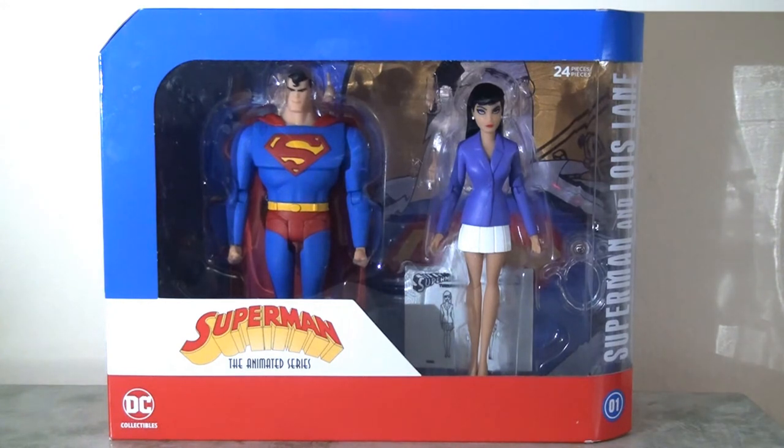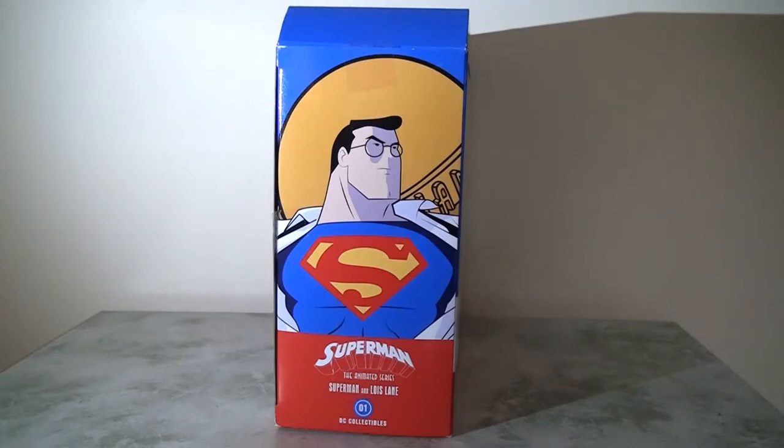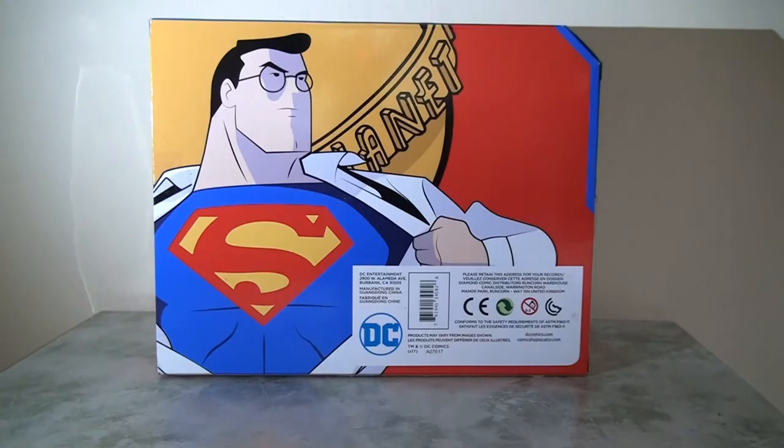Being able to put these characters next to my Batman the Animated Series figures is an absolute dream come true — it's fantastic to have them interact. Starting with the packaging for this deluxe set, it's pretty good. This is actually a step up from the Batman the Animated Series packaging because it's so much more colourful. It's not overly elaborate but it is vibrant and bright — everything that Superman should be. The side panel art is really cool.